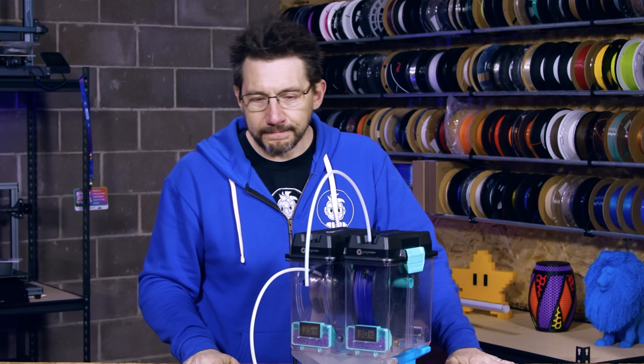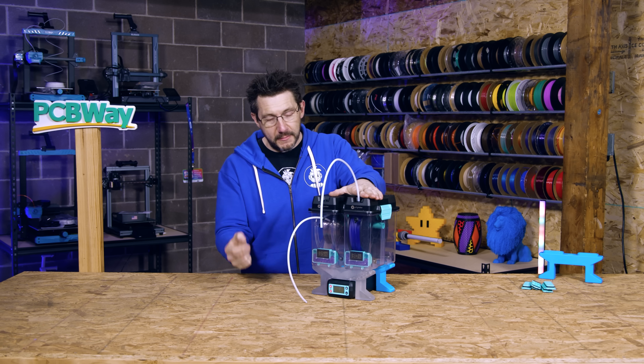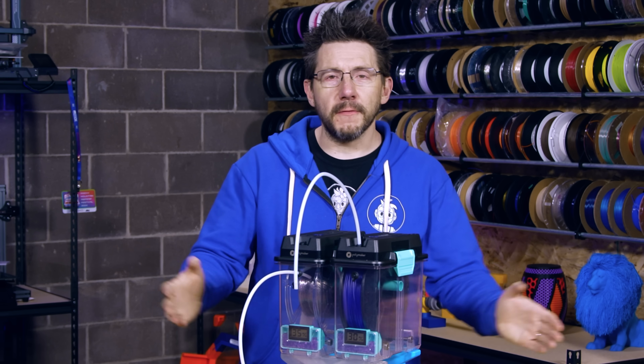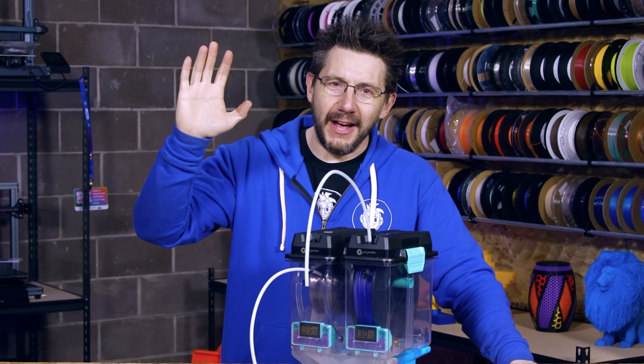Thanks to Polymaker for sending this over, and thanks to 3D Print SOS for making the sweet model, and thanks to you for making it this far - because if you did, you're awesome. Don't forget to hug each other more, fight for a cause you believe in, and dry all the filaments. And as always, high five.